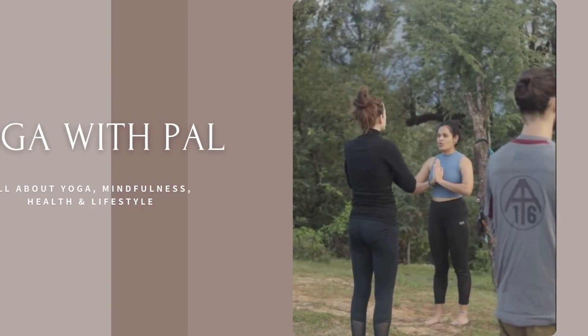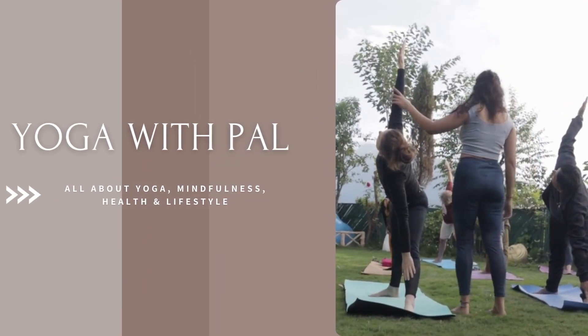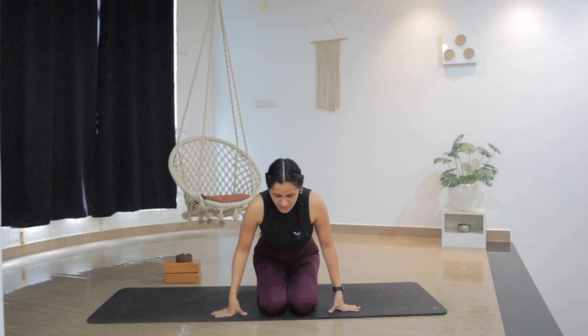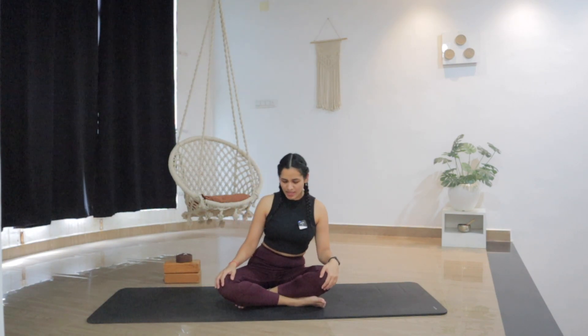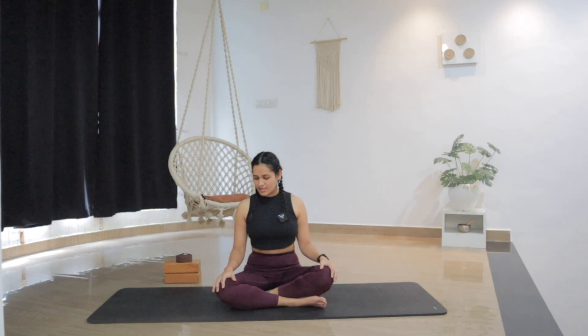So let's roll up the mat, get on the mat and let's get started. We will start in Sukhasana, a simple cross-legged position. Sit comfortably on the mat in any comfortable sitting position. If this is not comfortable for you, you can also sit in a kneeling position. Sit comfortably with your spine straight, roll the shoulders down and back, relax the hands on the knees, keep your neck straight and close your eyes or just lower your gaze.